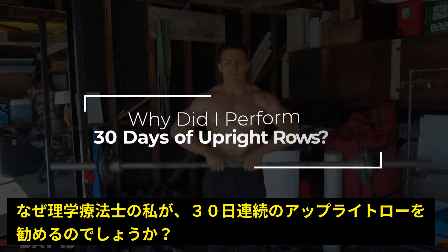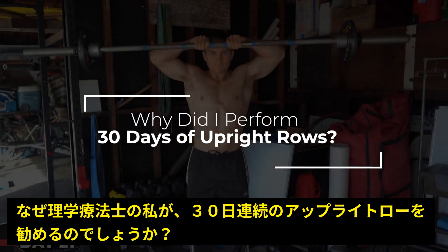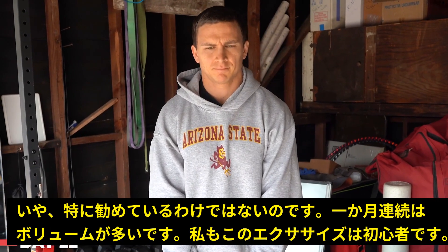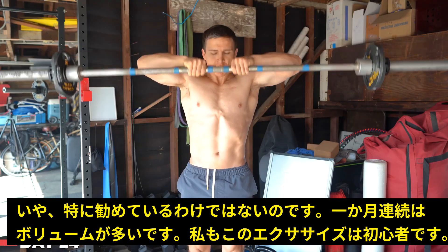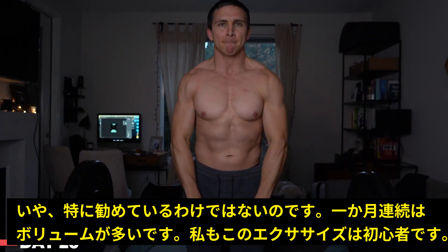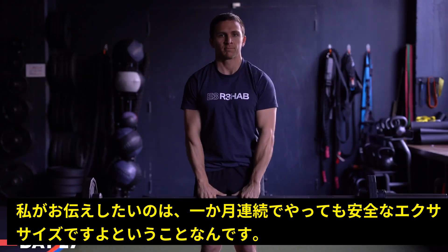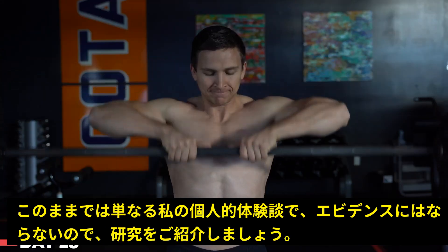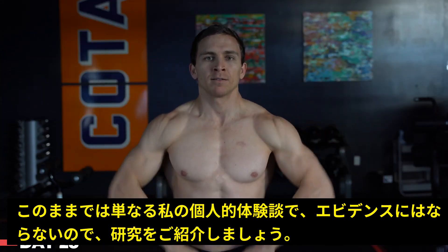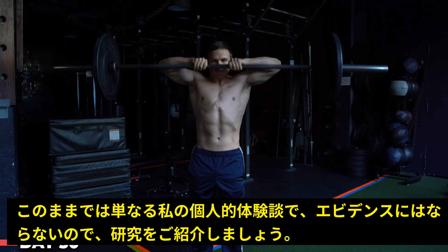So why did I perform 30 days of upright rows? Was it to convince you to do the same? No, this was way more volume than I would recommend, especially since it was a novel exercise for me and I was still performing my normal upper body workouts. I really just wanted to show that upright rows aren't inherently dangerous. I understand that this is just my personal experience — an end of one — which is why I want to walk you through some research as well.